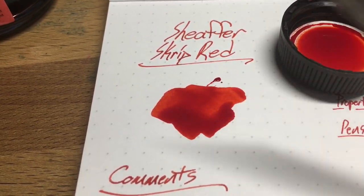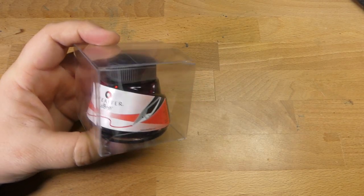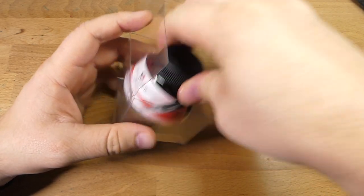Hello and welcome to an InkDependence.com brief video review and water drop test. Today we have this cool ink, which is actually one of my very favorite inks, as far as reds go anyway. This is Sheaffer Scrip Red.